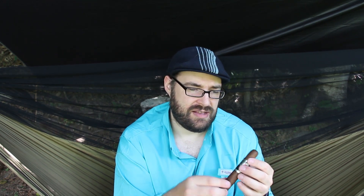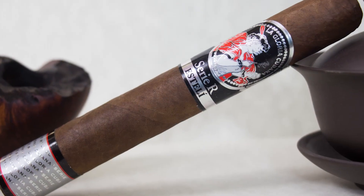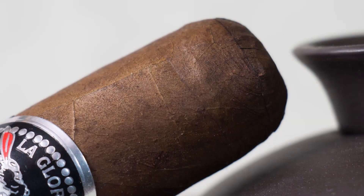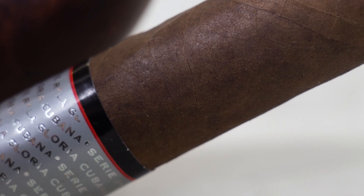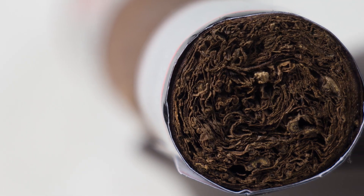This is a 54, but I believe I do have a 64 in my collection. They make a whole bunch of different shapes of this particular stick. This stick is really well constructed. The pack is firm and even has a nice triple cap that took me a ton of effort to find where the seam was. The triple cap is done really nicely. The seams are nice and flat with minimal veins. It comes with this little foot band as well, so you definitely have to remove that to smoke it.